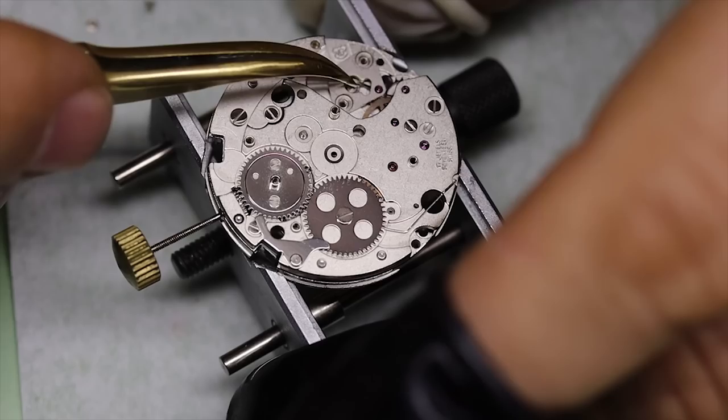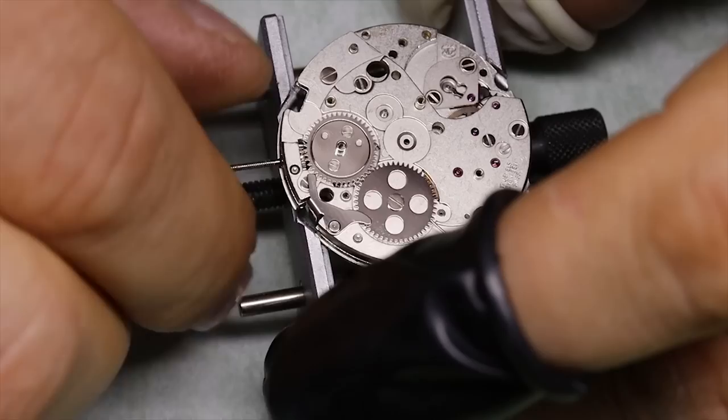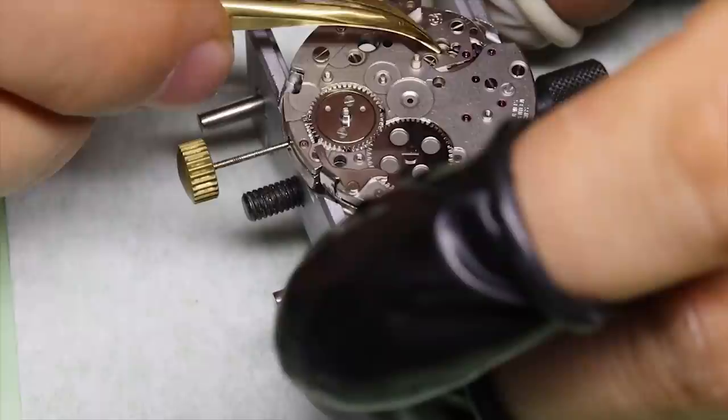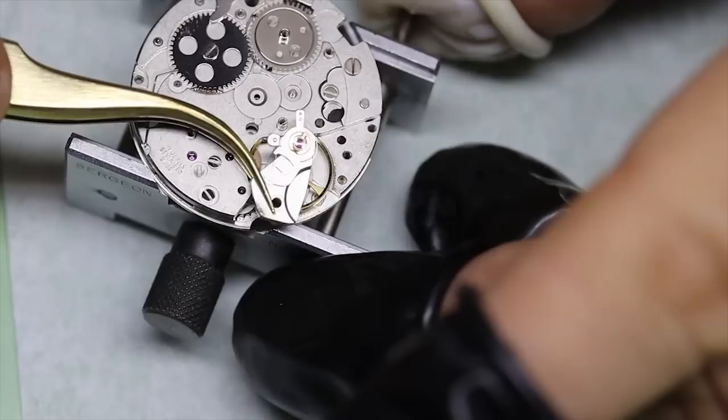We put on the ratchet wheel and the crown wheel, and fit the pallet fork. For those with sharp eyes — yes, it's the wrong screw in the ratchet wheel; I'll replace that later. The ratchet wheel in the 7750 has this uncommonly small screw for the barrel arbor.